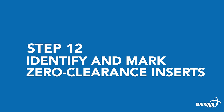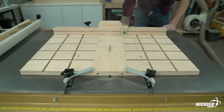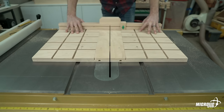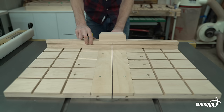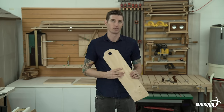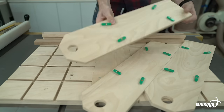Step twelve: identify and mark the zero-clearance inserts. Install a zero-clearance insert and the desired saw blade. Turn on the saw with the blade outside of the sled, and wait a few seconds before advancing the sled through the cut — there's more run-out when the blade initially starts rotating, then it levels off. After the blade has cut all the way through the portion of the zero-clearance insert in front of the fence, pull the sled back toward the front of the saw until the blade is completely outside before turning off the saw. Make note of the blade used on the zero-clearance insert, then remove and hang to store. Go through each zero-clearance insert and blade combination individually using the same method.